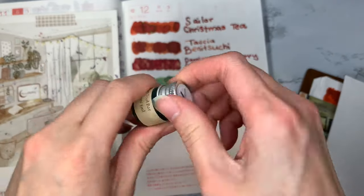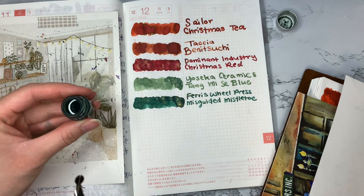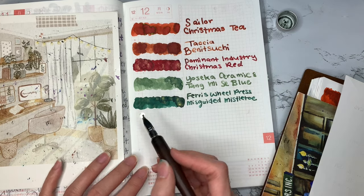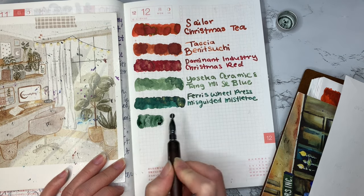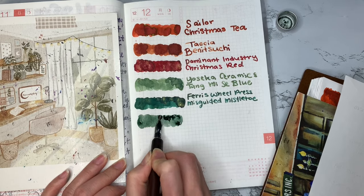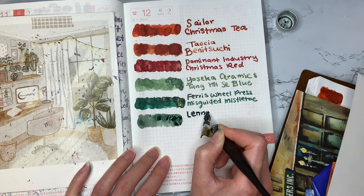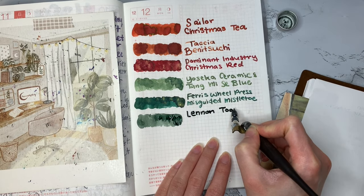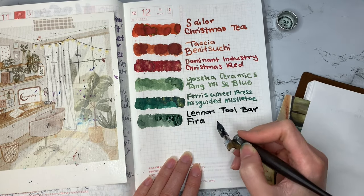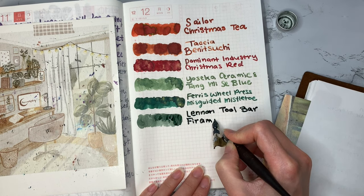Ink number six is another sample from Yoseka Stationery. It is created by Lennon Toolbar and it is called Firmament. This is actually a waterproof ink, which is interesting because I've never used one of those before. I love the way it lays down though. It reminds me of a deep forest green and it makes me feel like going into the woods and chopping down a Christmas tree — let me throw in a disclaimer there: I've never actually done that and I don't even know if that's how it's done these days, but it's part of my imagination.